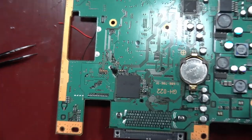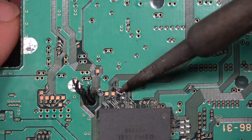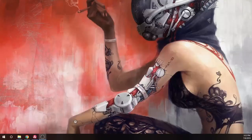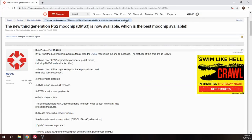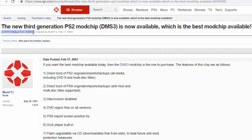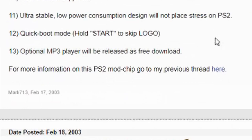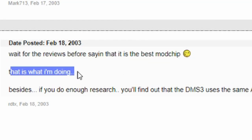I'm doing more solder braid — see how well that works, put it over, heat it up, the solder sticks to the braid, add some flux. So here's the article: it's on IGN — 'The New Third Generation PS2 Mod Chip DMS3 Is Now Available, Which Is the Best Mod Chip Available' — February 17th, 2003. That's when this was popping off.